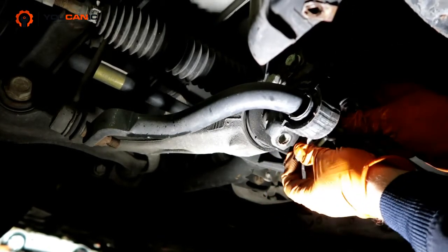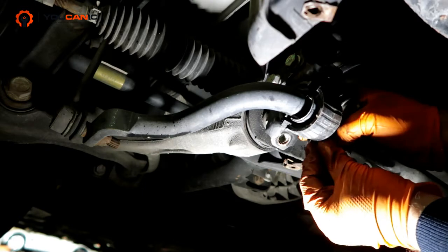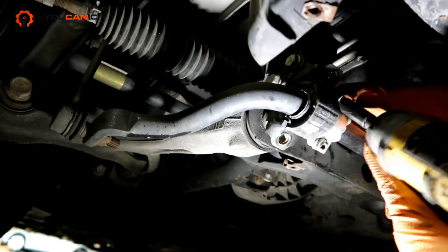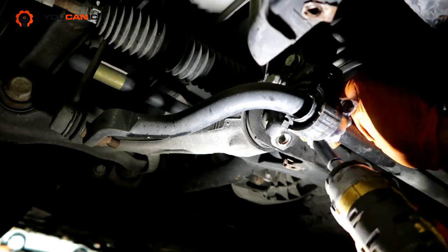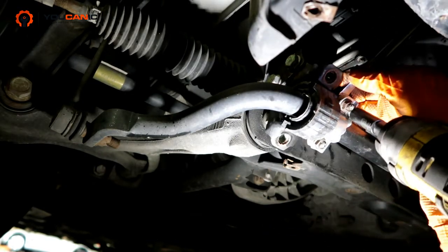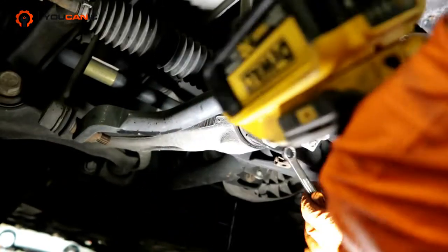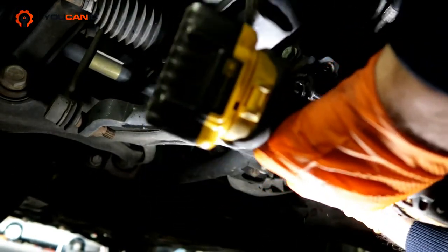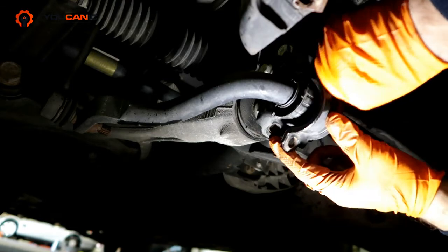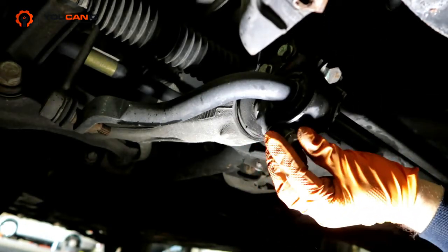These bolts and the bolts for the bracket should be torqued to spec — follow our step-by-step guide which has the torque specs. Now we need to hold this on the back — the back bolt is 13 millimeter and so is the nut on the front. It's important to start threading these bolts by hand because they can go in at an angle and you'll ruin the threads.